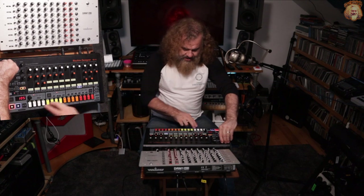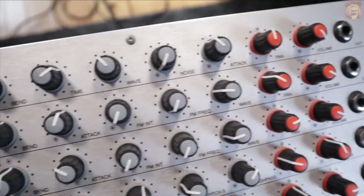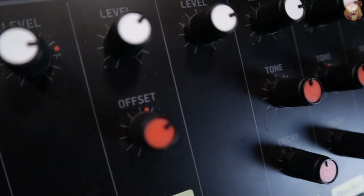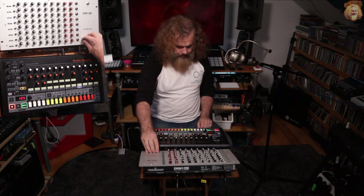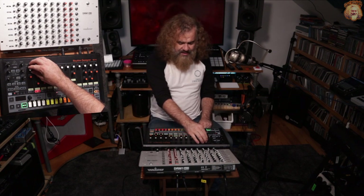So if I play that pattern again, I'm going to turn the volume of the RD8 off. It's a bit of a manic pattern, but okay. And whereas if I play this one — they sound so different, and that's the glorious thing with these boxes, really, is that they are truly different from each other. Classic, classic four on the floor.